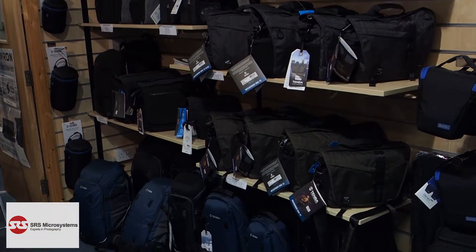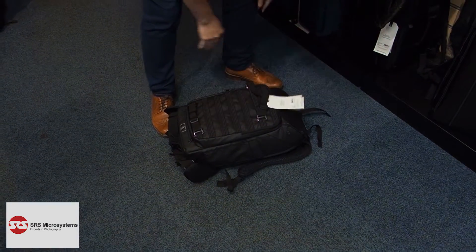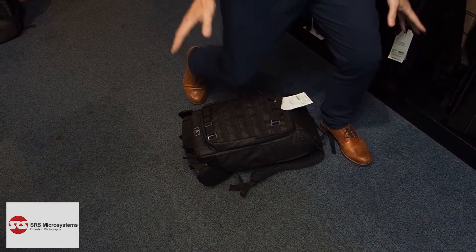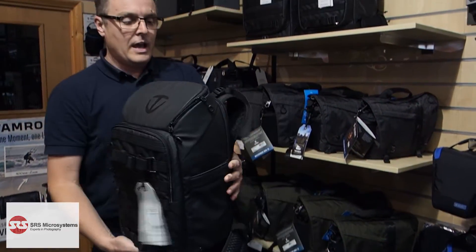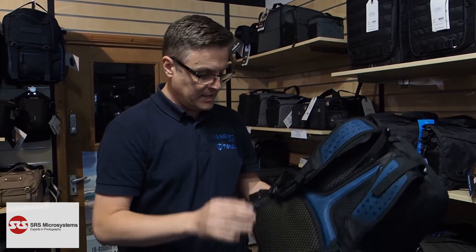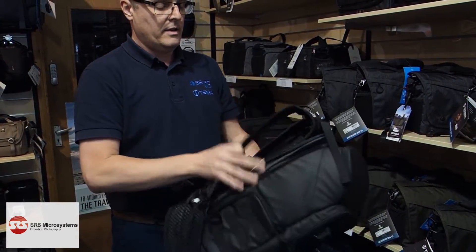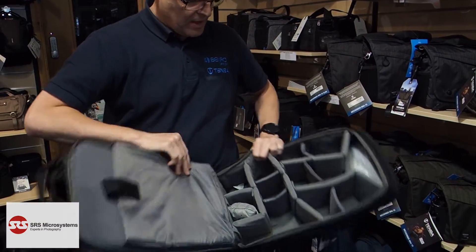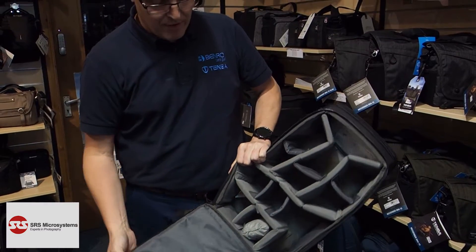The major selling point is just how strong this bag is. Right on the floor — imagine all your camera gear in there — and as you can see, it's taking my weight. The way it achieves that is quite simple: the dividers have a plastic strip inside them that gives the bag its strength.